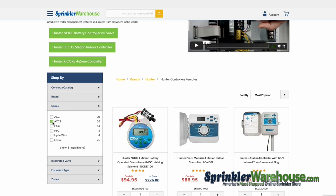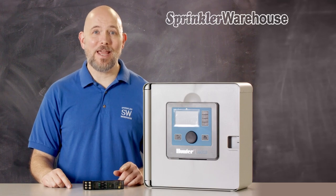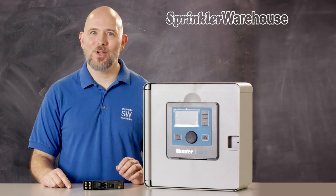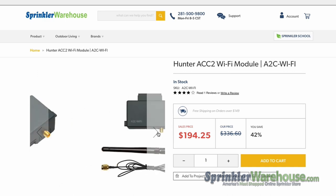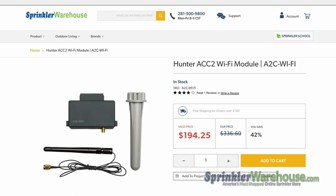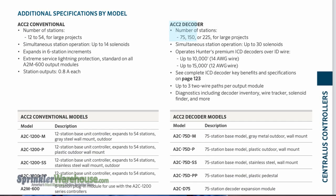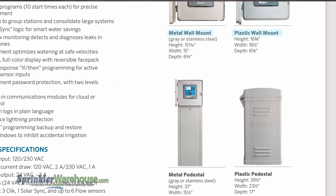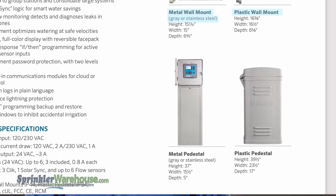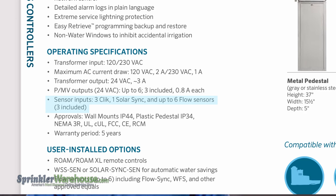There's also the ACC2 series — a 12-station base model that can be expanded up to 54 stations with A2M-600 modules, which add six stations each. The ACC2 can be upgraded with a Wi-Fi kit to work with Centralis. And there's the ACC2 decoder model, which as a base model has 75 stations and can be expanded up to 225 stations. Both ACC2 models come in plastic, metal, or stainless steel cabinets with available pedestals, and have three sensor inputs and up to six flow sensor inputs.